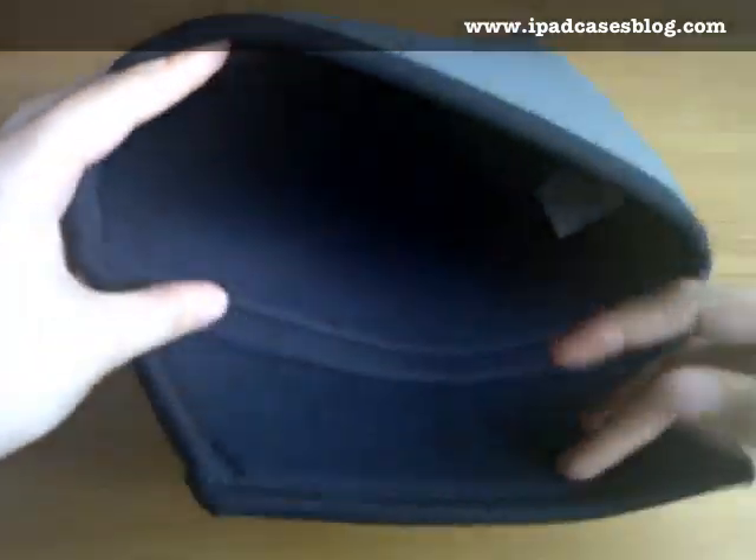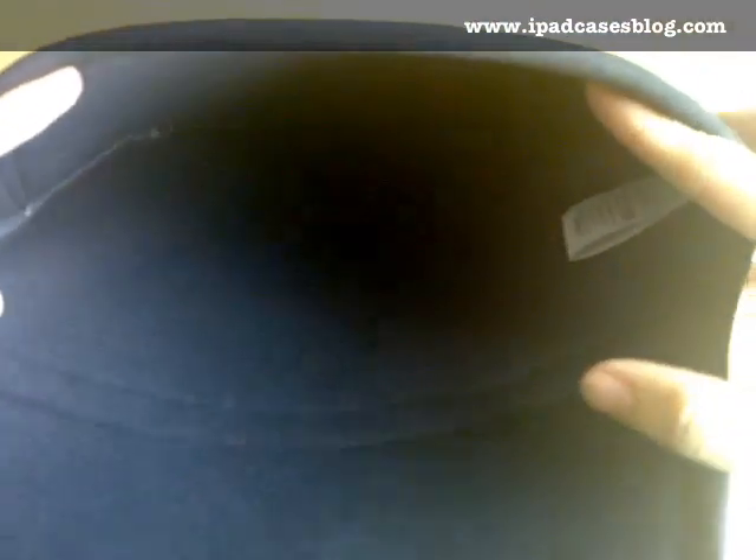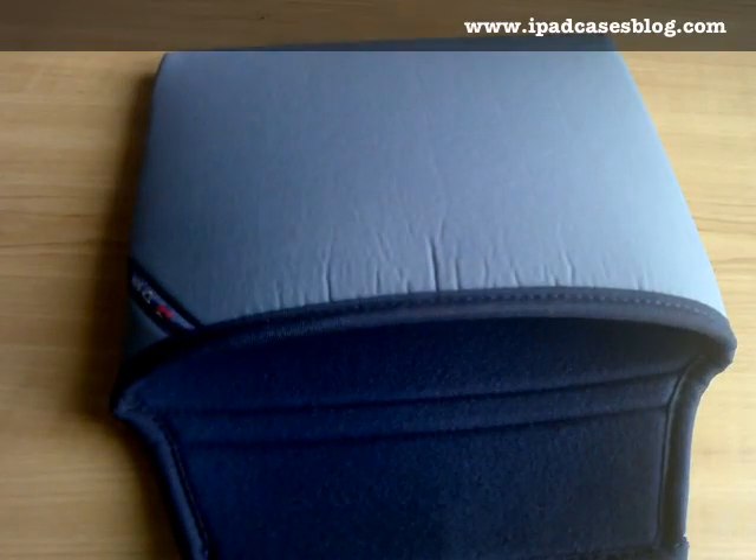And when you open it, you can see that the inside is really soft and smooth as well, so your iPad would be very comfortable inside. There's also enough room for another snap-on case for your iPad.